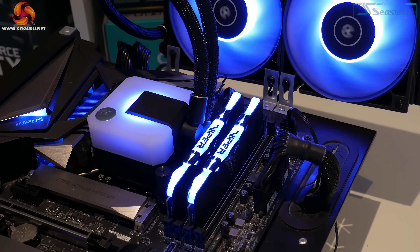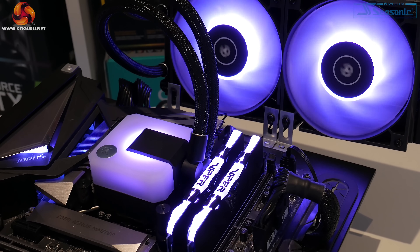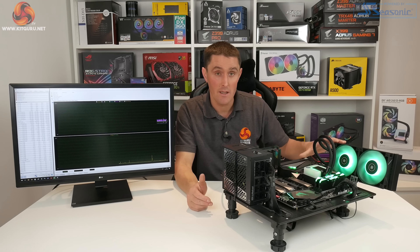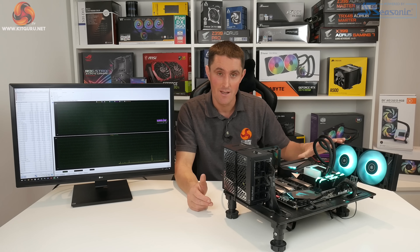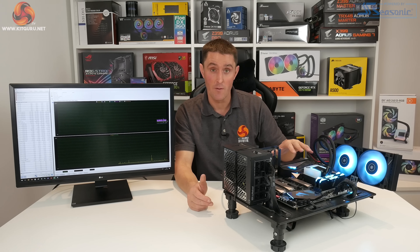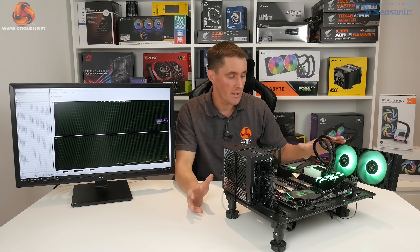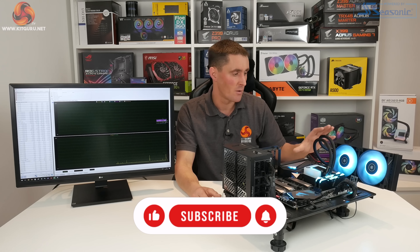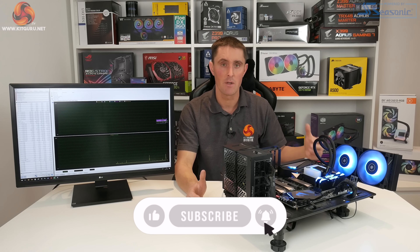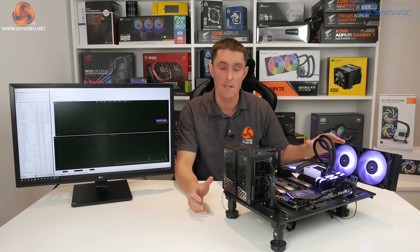I would like to see a 280mm version added to this range, and it would be great if EK produced a version compatible with high-end desktop AMD Ryzen Threadripper systems in the future. Overall we're really quite impressed with the EK AIO — performance is good, noise levels can be tuned to your preference, and it's priced within a similar range to other all-in-one CPU coolers of this type.